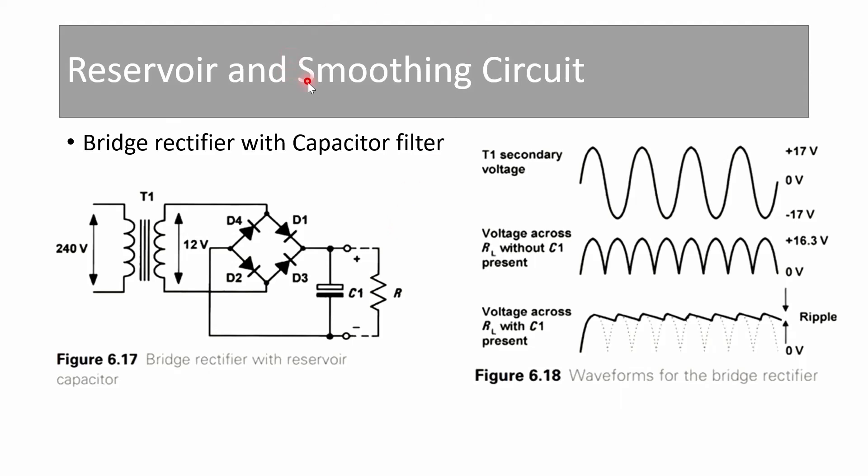The reservoir and smoothing circuit with a capacitor connected across RL works the same way as before — we see charging and discharging. The output waveform is similar to the biphase center-tap rectifier since both are full-wave rectifiers. The difference is the number of diodes and circuit complexity: the biphase circuit uses two diodes, while the bridge uses four. The efficiency is 80% and ripple is less compared to half-wave rectifiers. In each half cycle, a different pair of diodes conducts.